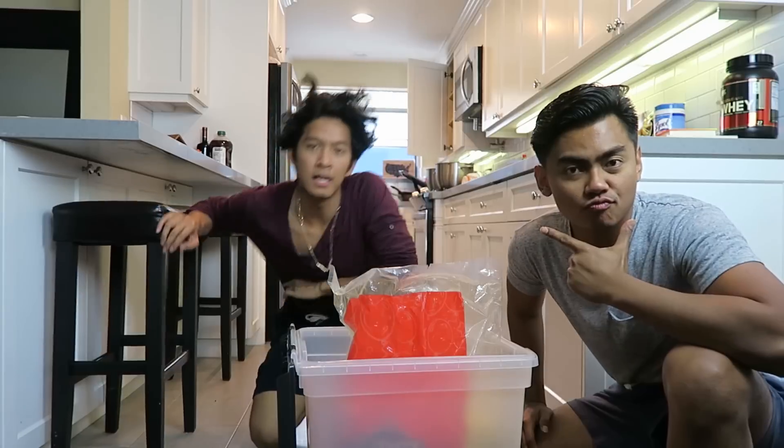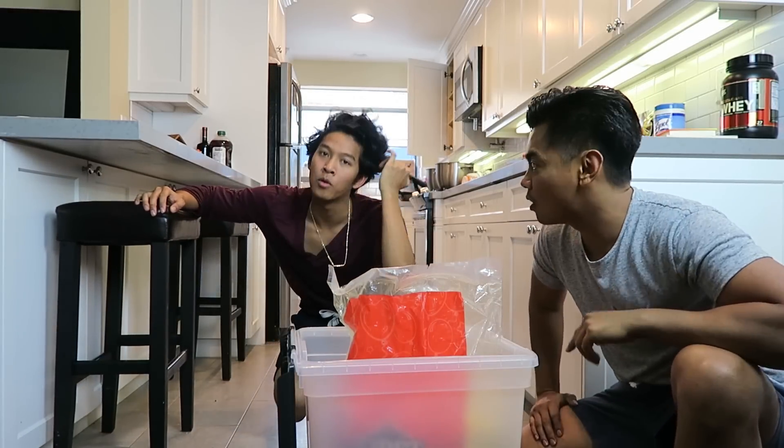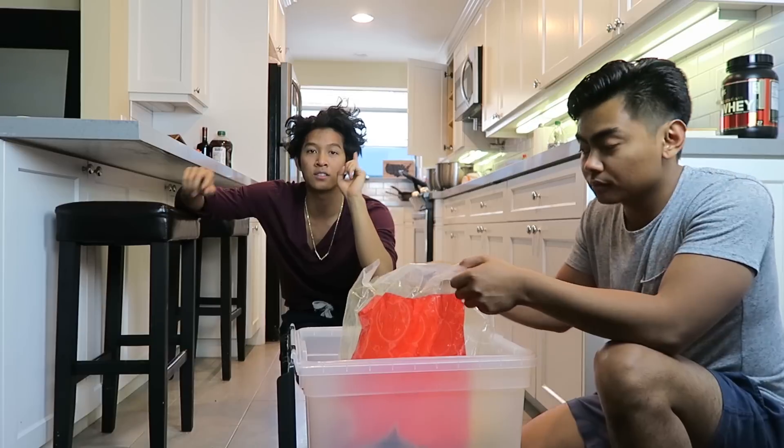Then I put my popcorn inside this box and it fit perfectly. This next part — make sure you have a friend and or a cousin come help you and pour this hot stuff. It's really hot, so this is very dangerous. Don't do it if you're under like 13.